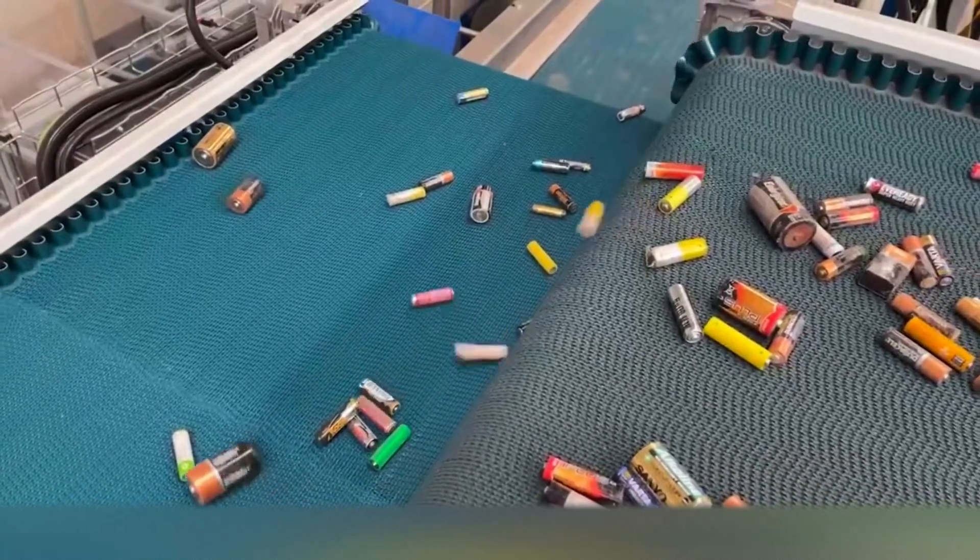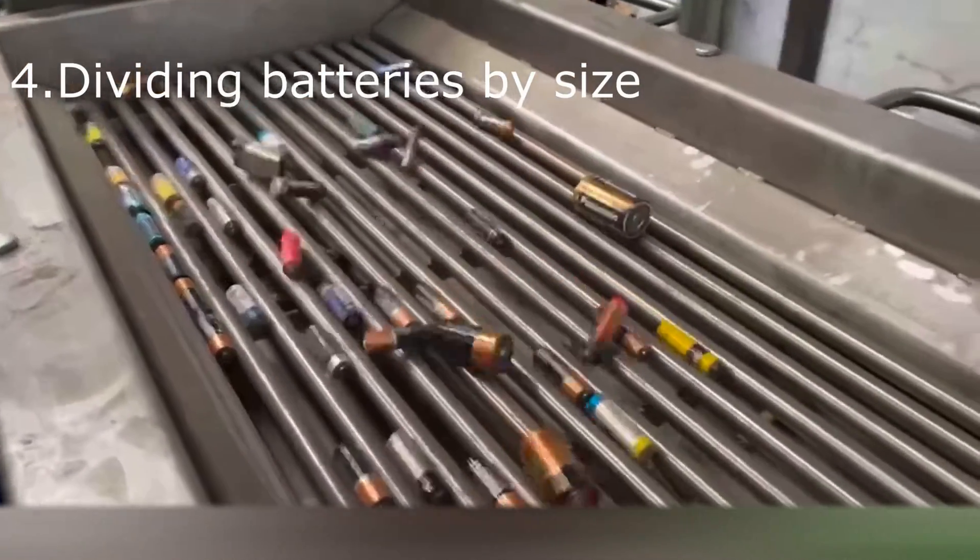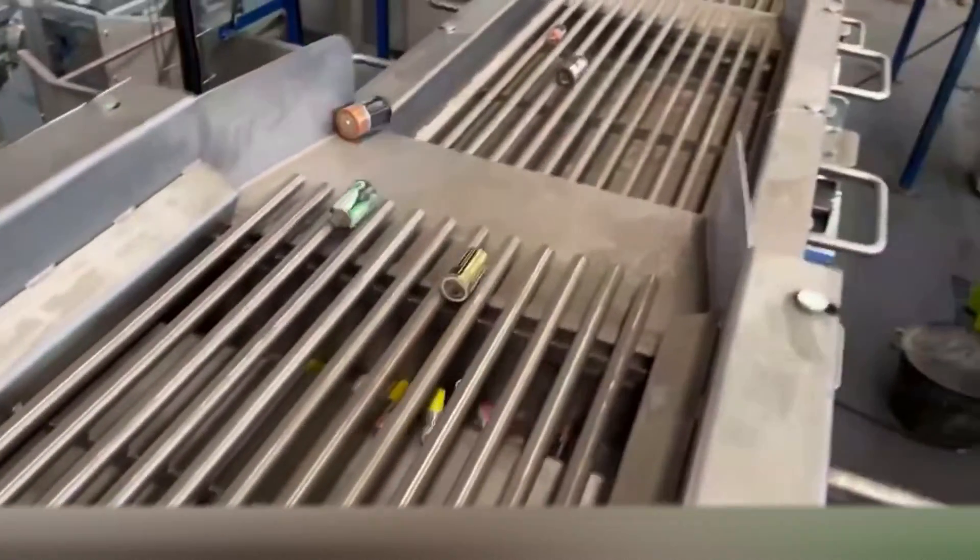In the meantime, the batteries continue towards a line of vibrating screens. In this phase the batteries are automatically divided by size and taken to the cutting phase.